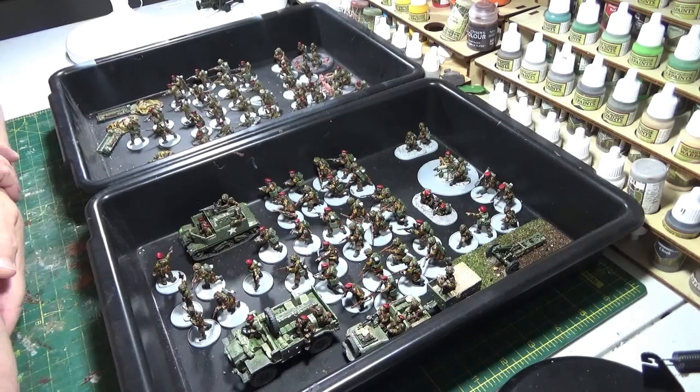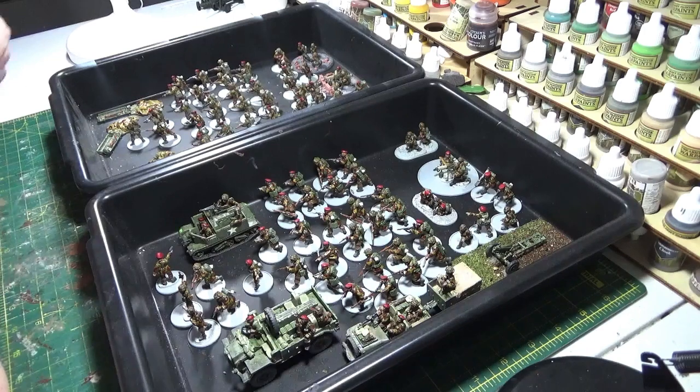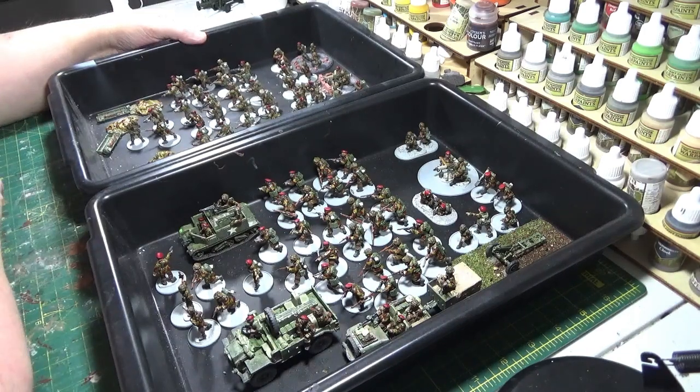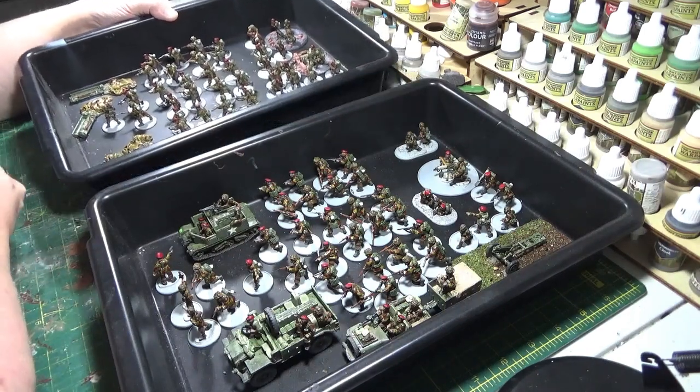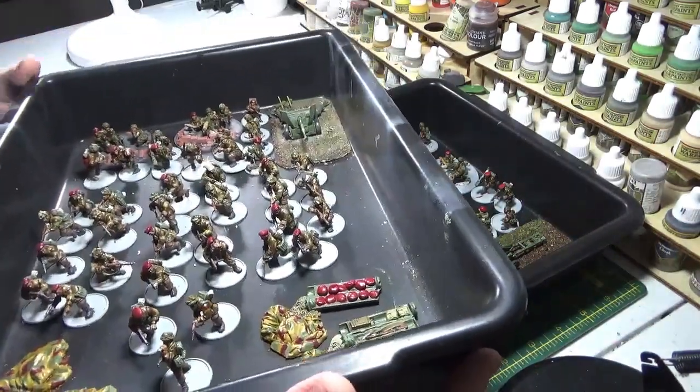This week I've finally completed all the painting and building of the vehicles, and I've got everything now to the stage where it needs basing up, which is what I'm going to be looking at next. But I just thought I'd start by letting you have a look at them now that they're all painted, so you can see that it's finally all come together.